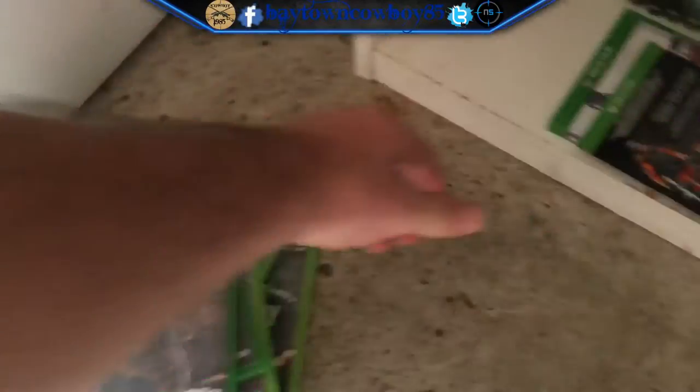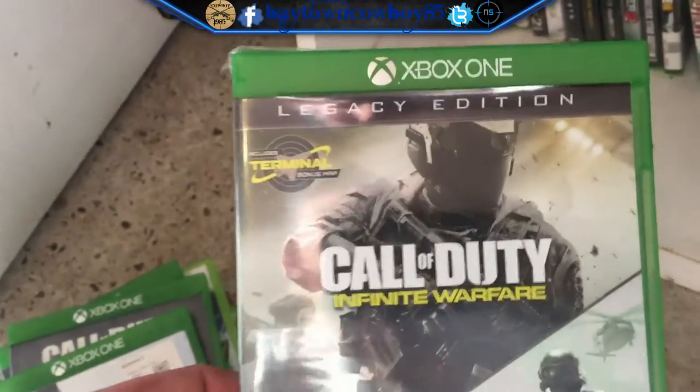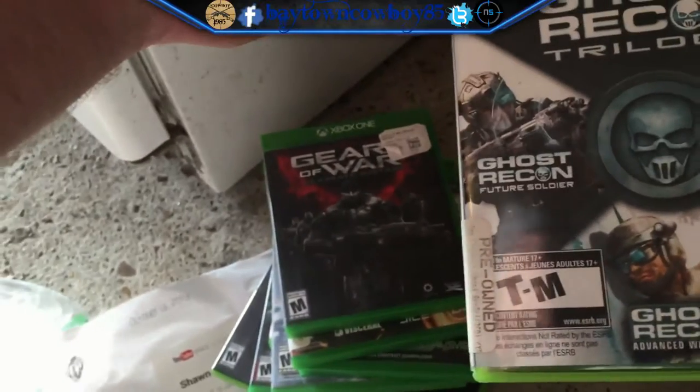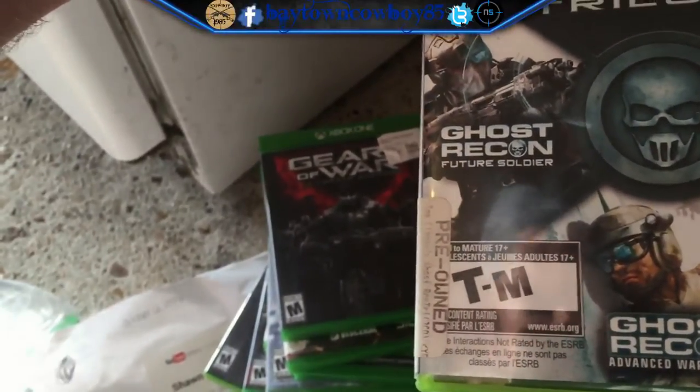Call of Duty Ghost for the Xbox One, Advanced Warfare for the Xbox One, Battlefield 4. And I'm not lying — don't judge me, that's not mine. Call of Duty Infinite Warfare. Journey — for those of you that don't know, it's a rock band, ask your parents. Battlefield Hardline — trash. Gears of War Ultimate Edition. Ghost Recon Trilogy: Ghost Recon Future Soldier, Ghost Recon Advanced Warfighter, and Ghost Recon Advanced Warfighter twice.